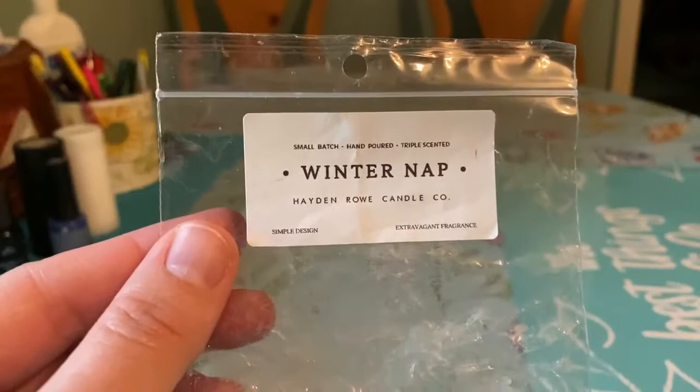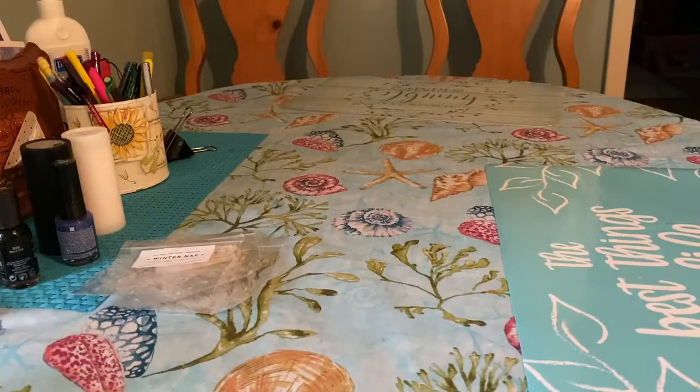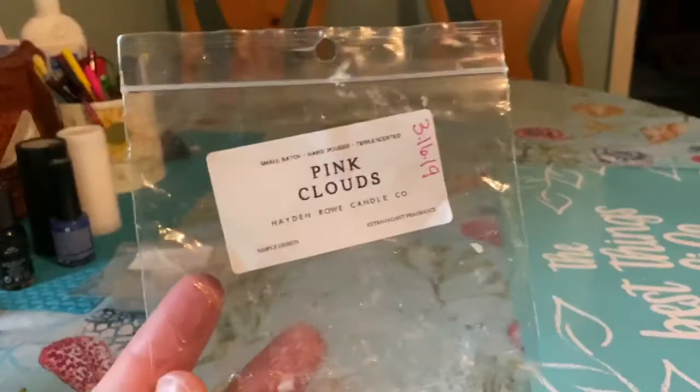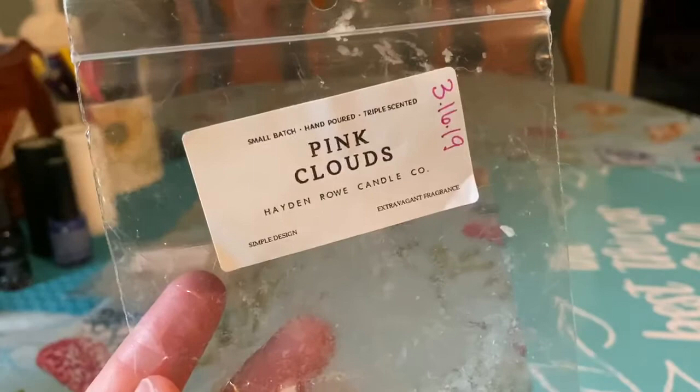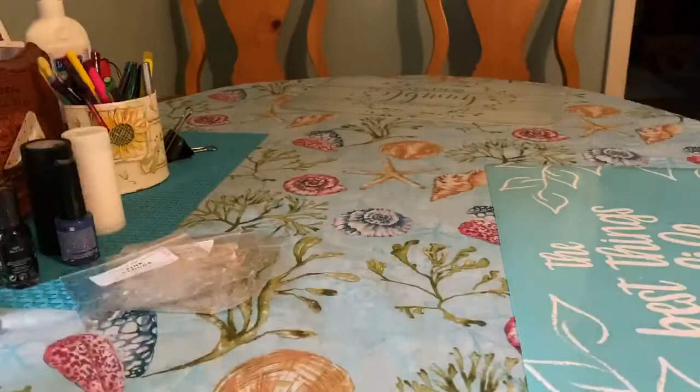Then I have Winter Nap — also a ducky I cut in quarters for the bathroom. Very strong throw, lasted all day, about a nine out of ten. Pink Clouds is Pink Sugar and White Clouds — White Clouds is a laundry blend. I love White Clouds mixed with fruit, mixed with Pink Sugar. Again, a ducky cut in quarters — about an eight and a half out of ten, lasted forever.